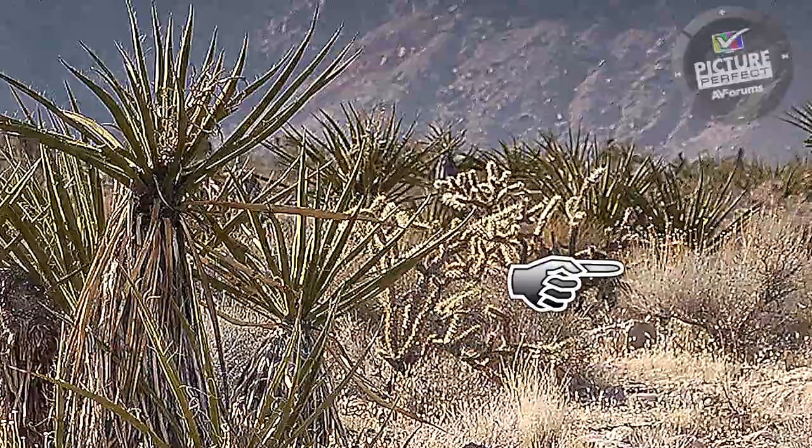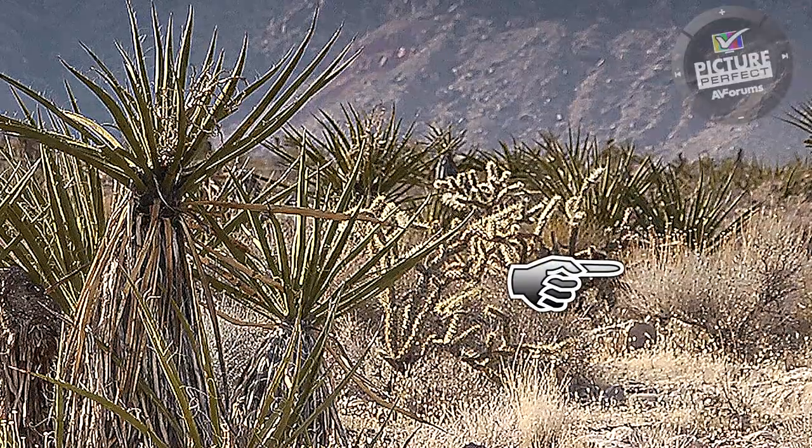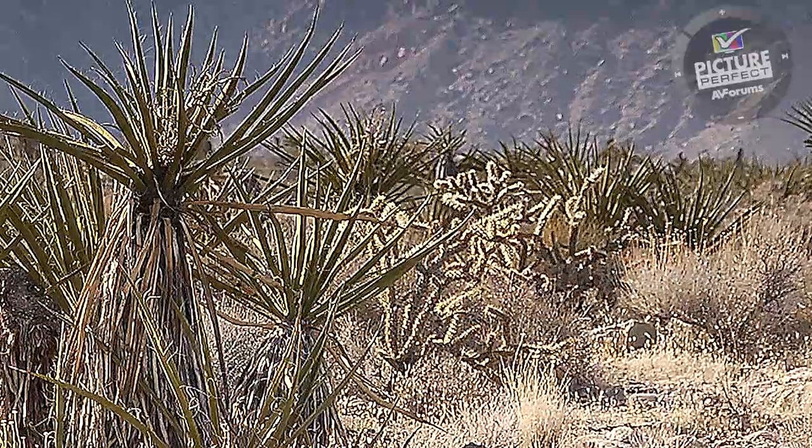This picture is obviously highlighting the issue clearly for us in this video, but it is just as noticeable on normal TV and film content.